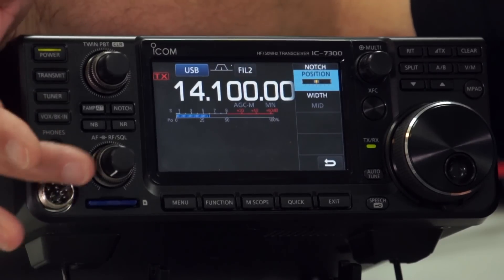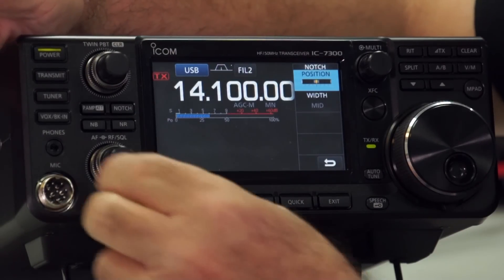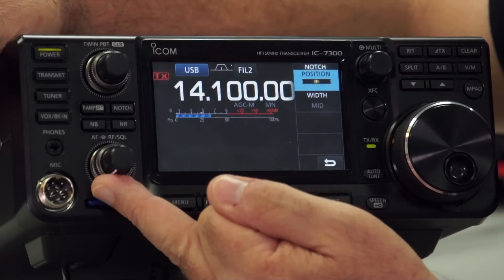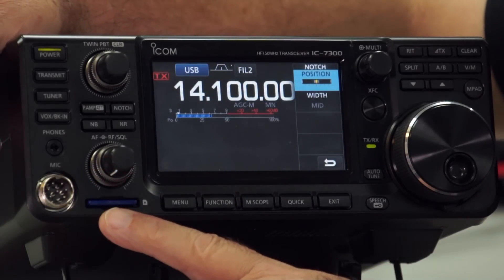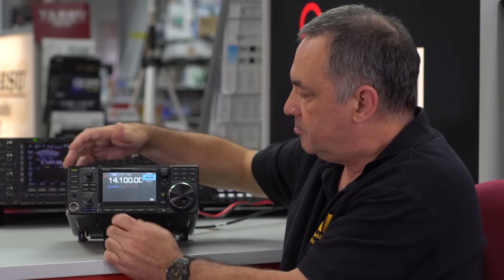You have the noise blanker, you have the noise reduction — I'll show you how that works a little bit later. Then volume control, and below that the normal ICOM RF gain and squelch control — you can turn the RF gain up and down as you wish. Below this we have the SD card socket. The standard size SD card is up to 2 gigabytes; if you put the high density SD card in, you can get up to about 32 gigabytes in there.